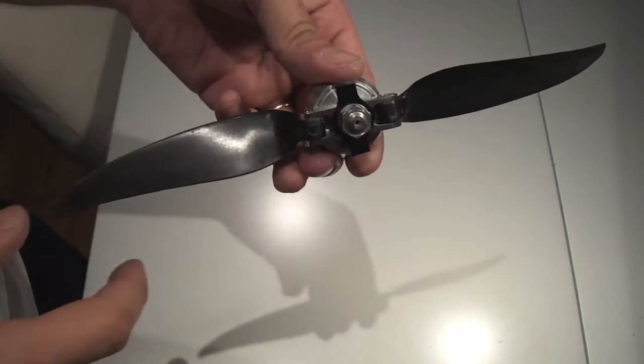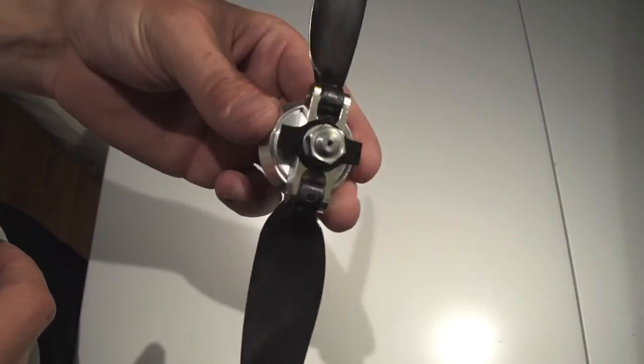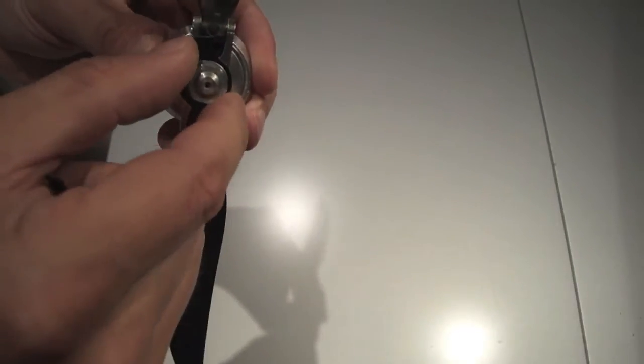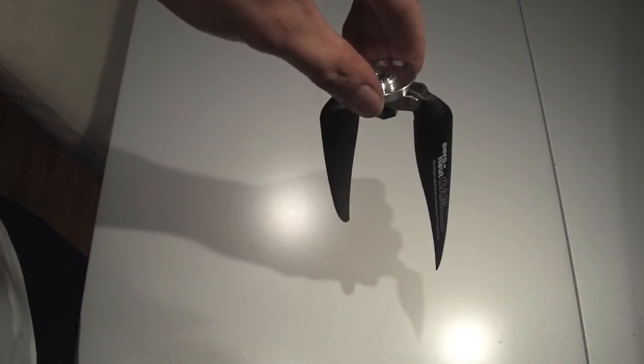I already placed a prop stop here that I cut to size, and I'm going to fold it in so that it stops the props. Now when I try to close it, it won't ever fold further than it's supposed to.